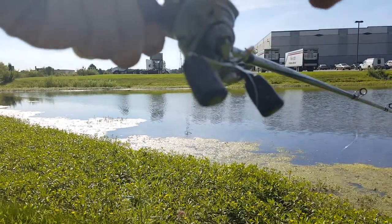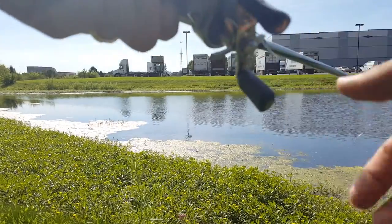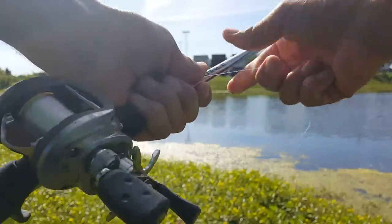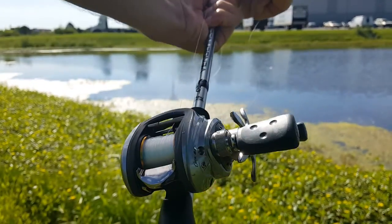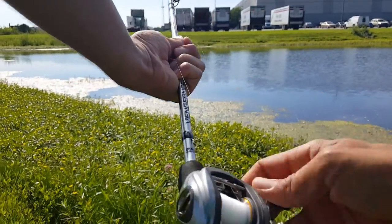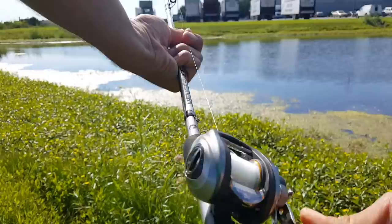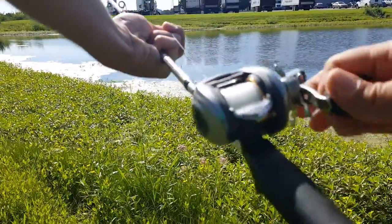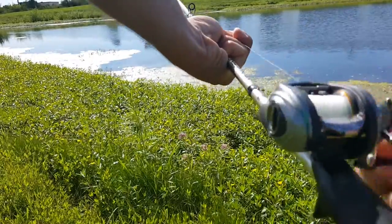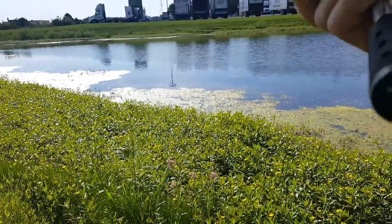Keep your thumb on the spool and you just pull up. Then you have to put it back on the spool, so you just hold it like this and reel. It's really not bad. I think I've lost two fish doing that.